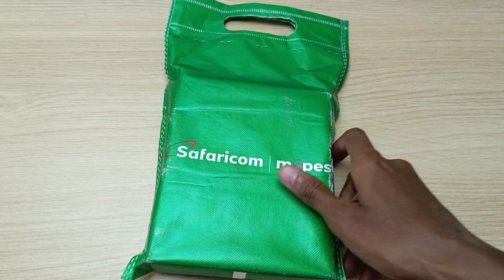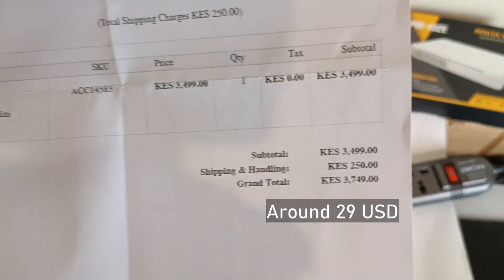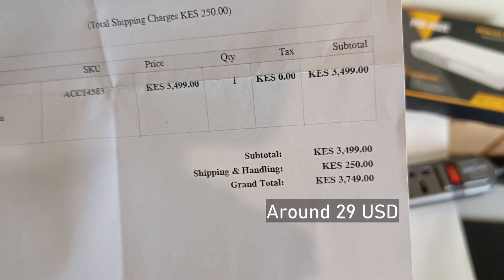I bought this one from Safaricom on their website masoko.com, and the total price was 3,750 shillings, and that's inclusive of shipping.